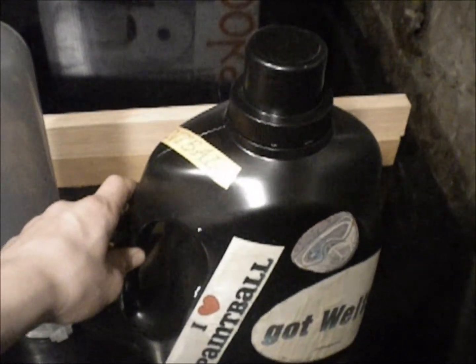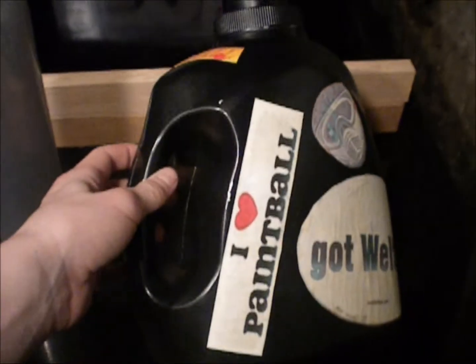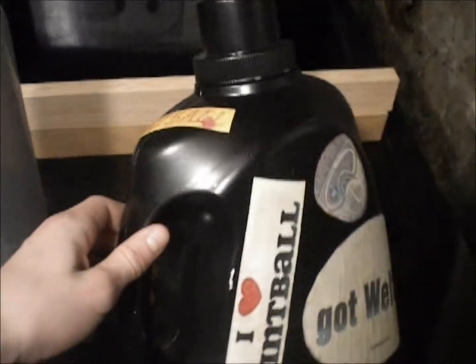Hey guys, it's Riley from Blue Hornet Paintball, and today I'm showing you how to make a paintball caddy for like five bucks. It's really cheap and easy and a good way to save money.